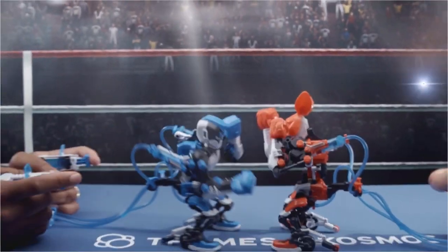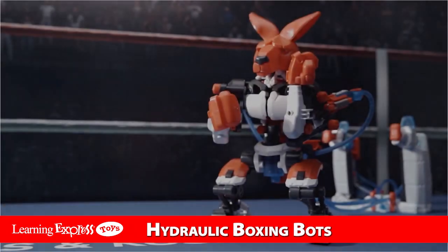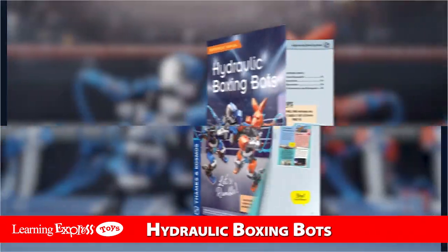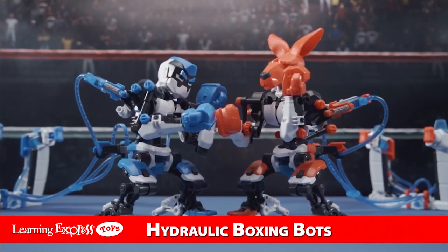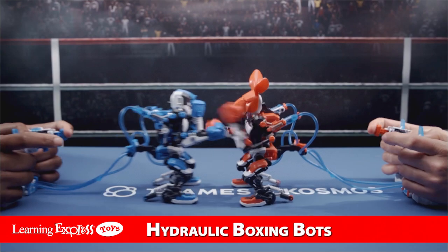Let's get ready to rumble! Build two rough and tumble boxing robots with Hydraulic Boxing Bots. Follow the step-by-step instruction manual to construct your bots, then challenge a friend to a match and fight like a champ.